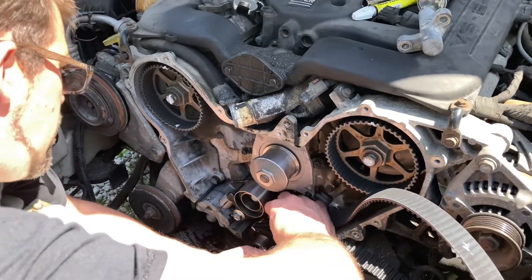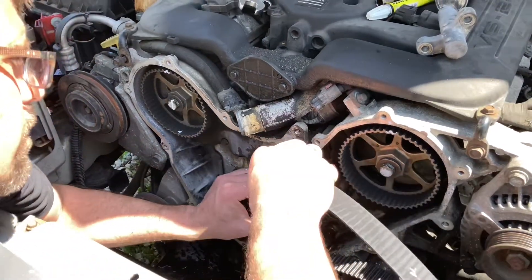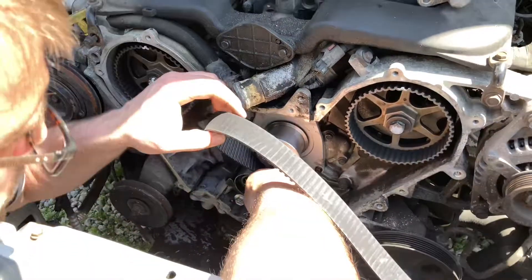We're going to put the new belt back on exactly the same way the old belt was. The timing marks aren't really as critical, as long as you transfer your marks tooth for tooth 100%. So it's basically as simple as this.